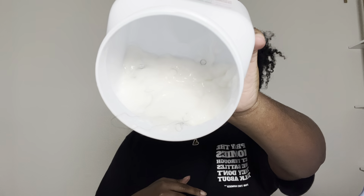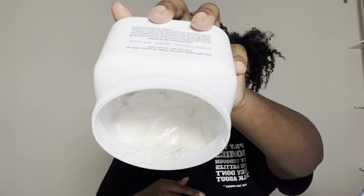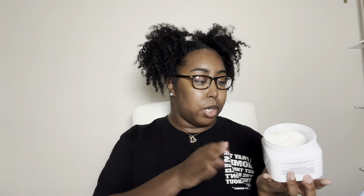I've damn near scraped this whole container — barely anything left. It smells so good and feels so good on my hair. When I wash it out my hair feels so soft and deeply conditioned. It has no sulfates, no parabens, no mineral oils, no petroleum, no synthetic colors, no drying alcohols — it's vegan, cruelty-free, and no silicones. It is a little pricey but it's worth it. I'll link it below and I think I still have a discount code for it.